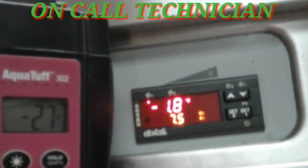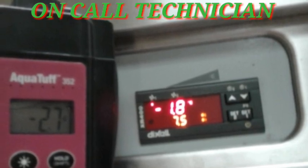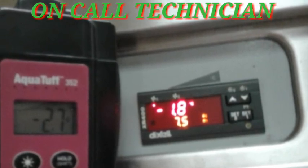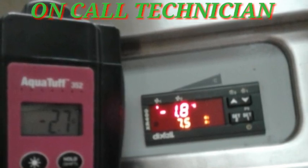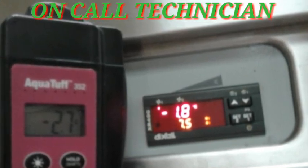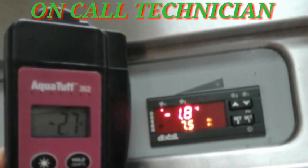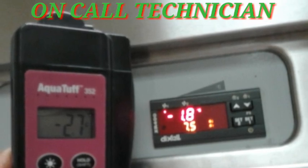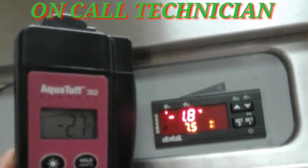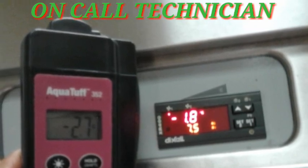The differential is only 1.4, so it's up to the store manager if they want to replace or sustain the current reading after calibration. I hope you learned something today guys. Have a nice day, thanks for watching, God bless.